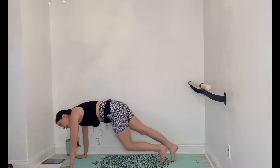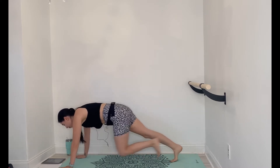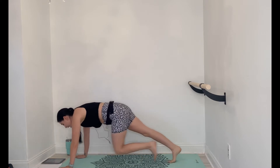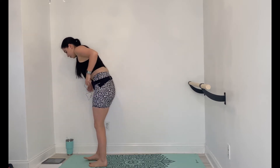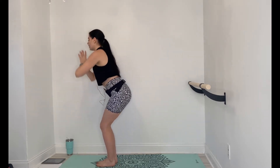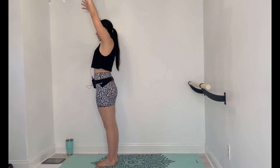10 more seconds on mountain climbers, then step back up to the top of the mat and rise all the way back up. Soles of the feet together, thighs together, everything touching. Nice big deep breath in, exhale, sink down into a chair squat. Hands to heart center. Inhale, rise back up. Exhale, squat down. Inhale, rise.